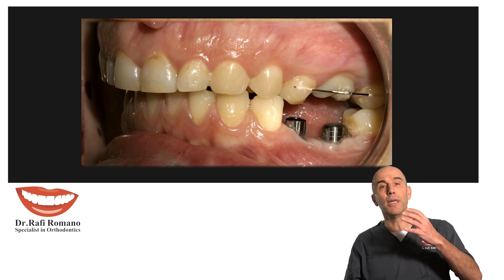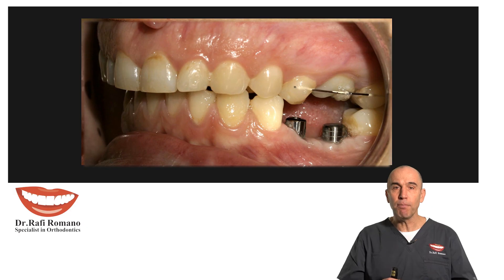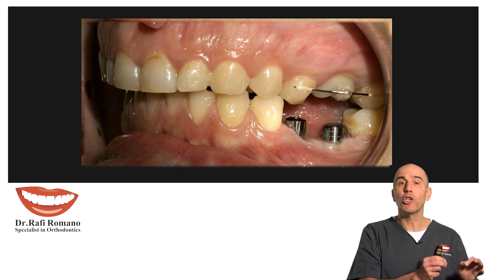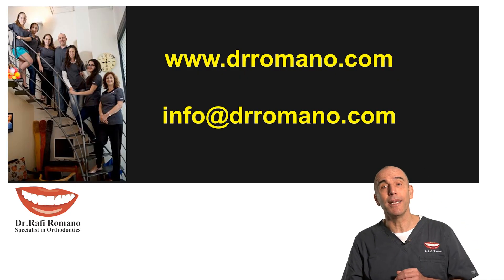This allowed the prosthodontist and the implantologist to continue with the restoration of the lower molar implant while we did the upper intrusion. The appliance was simple, very cheap, very quick, and oriented only to what the patient needed. Thank you very much, and I hope to see you in my next short videos. Bye bye.